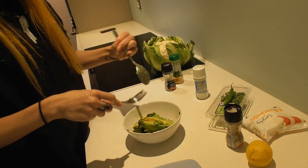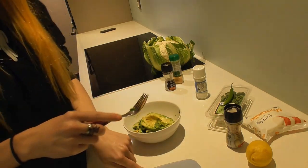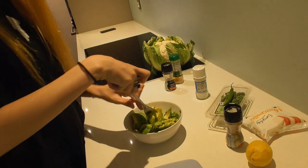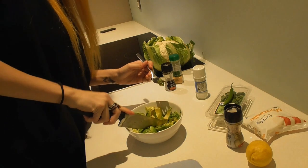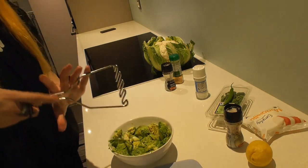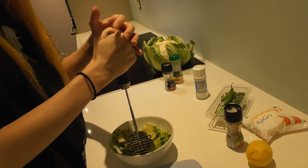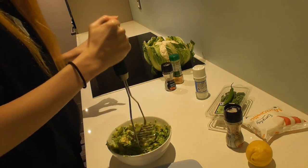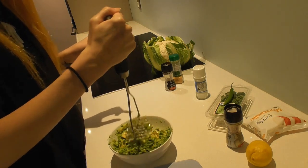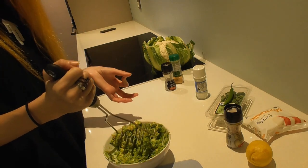A lot of people like to add tomatoes, but I don't like tomatoes — I do not like tomatoes in any way or form. I'm not strong enough for this. Is it supposed to be this hard? I thought guacamole was easy. I didn't know you needed power for this. This does work better than the fork.